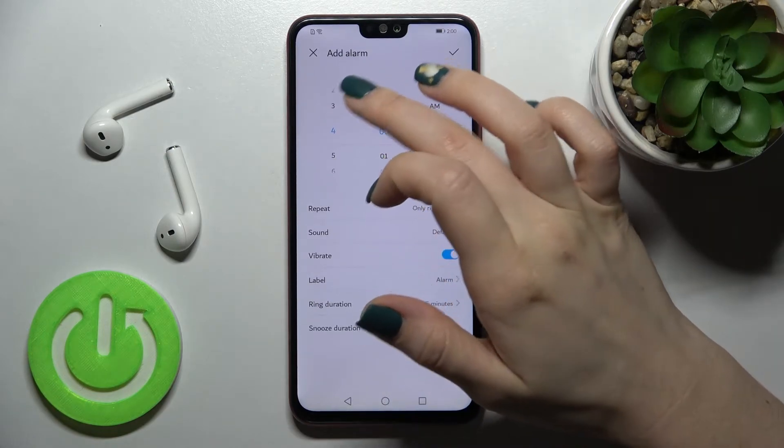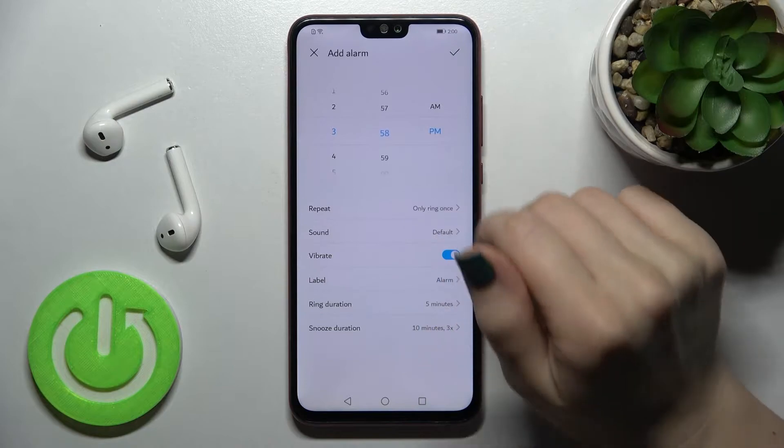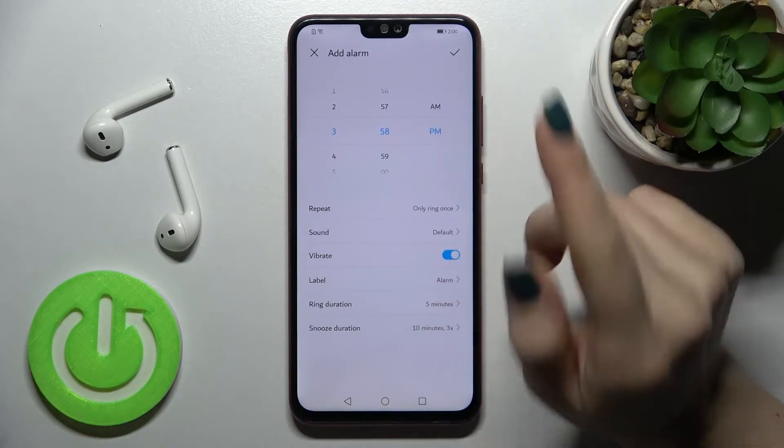Here you can select the time — the hour and minutes, and whether it's AM or PM.